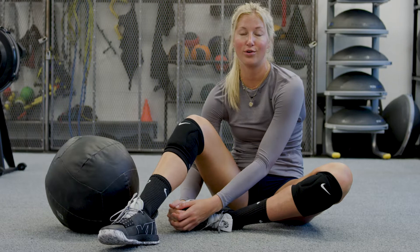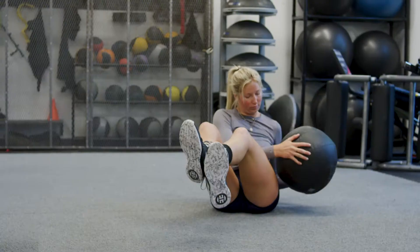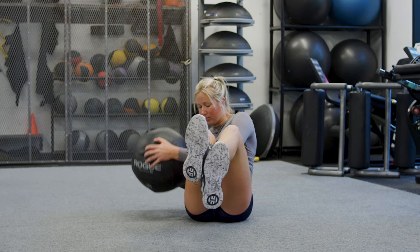When I'm doing this exercise, I like to think about keeping the rest of my body really stable — my lower body — and just moving my upper body back and forth.